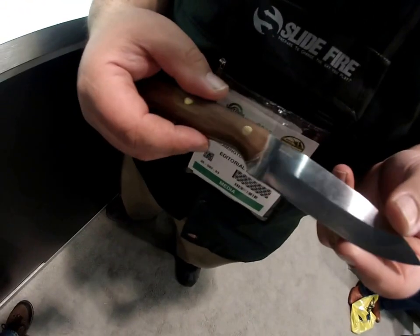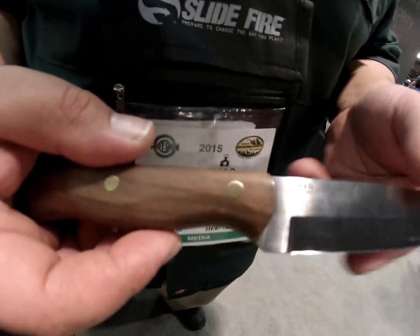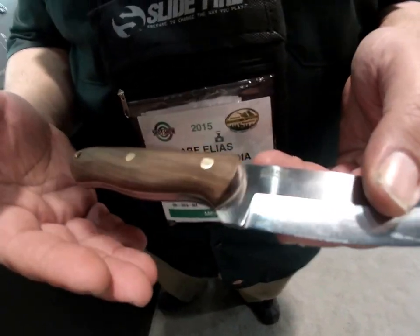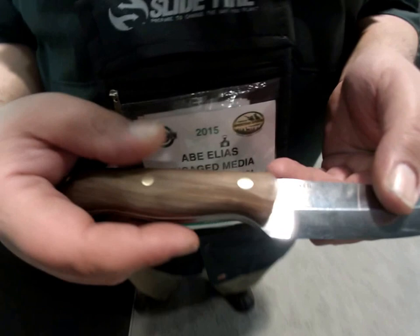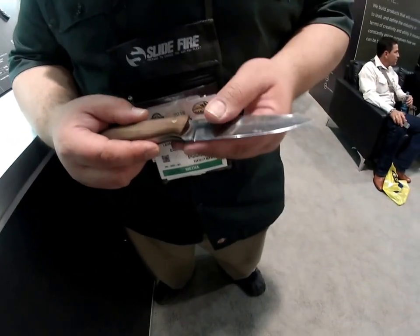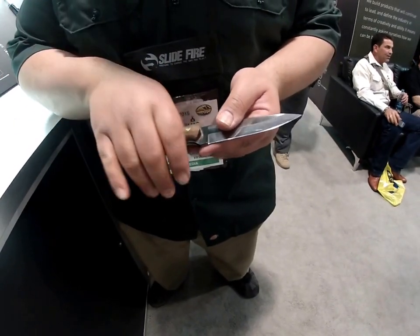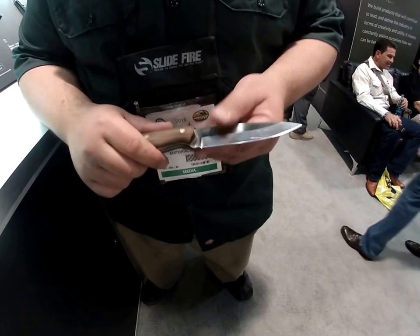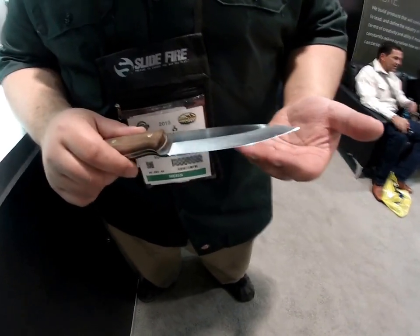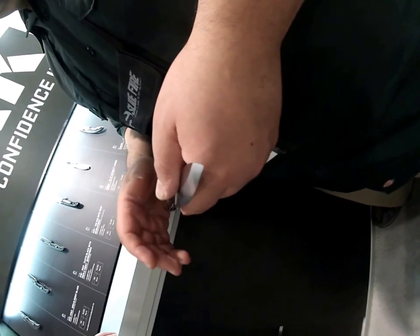What I've designed for them is something called the Saker, named after the Saker Falcon. It's a good, trim, simple, straightforward utility knife. It's got a full scandi grind on it, high carbon steel, good blade profile, great heat treat. And it has a nice ergonomic handle — that's very important.